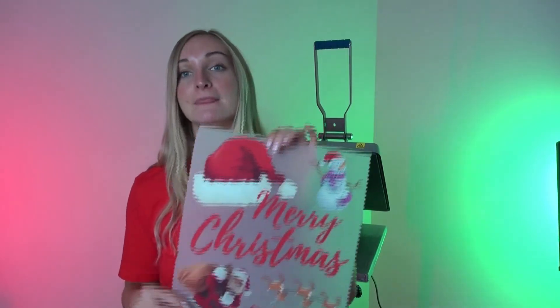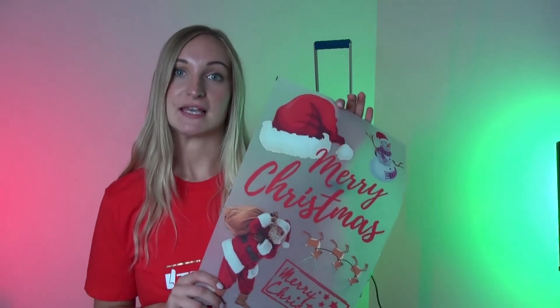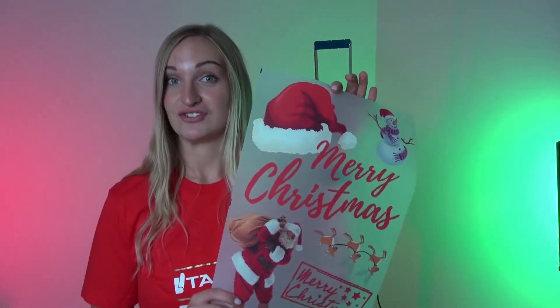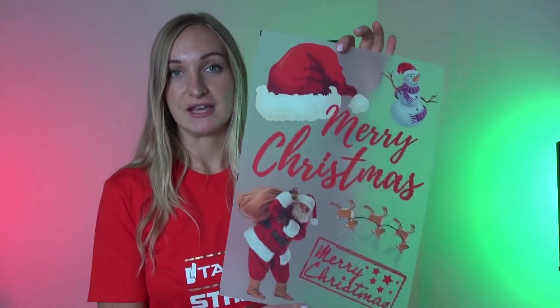I want to quickly mention gang sheets. If you're already a customer of ours you probably already know about gang sheets, but if you're new to heat printing this is something you definitely need to do. We are the only heat printing manufacturer in the UK that allows gang sheets when ordering custom heat transfers. Essentially what a gang sheet is, is multiple designs on one sheet.